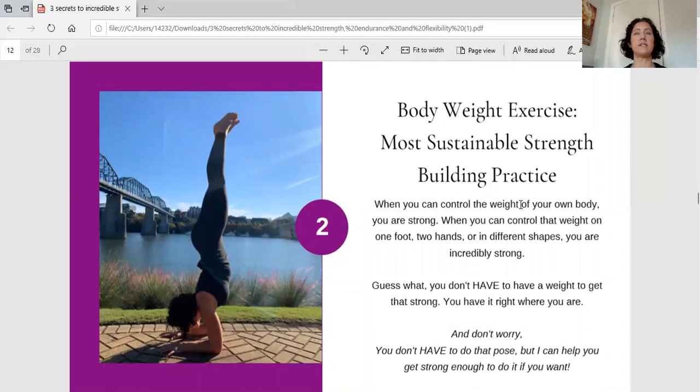You are going to get incredibly strong and build amazing endurance moving through these postures using only your own body weight. Body weight exercises, I believe, are the most sustainable strength-building practice. Before all the science gurus told us about weightlifting, folks had to move and use their own bodies. In an agrarian society, our muscles were our biggest tools. When you can control the weight of your own body — and under dynamic circumstances on one foot, on your hands, on your forearms — you are incredibly strong with amazing body control.